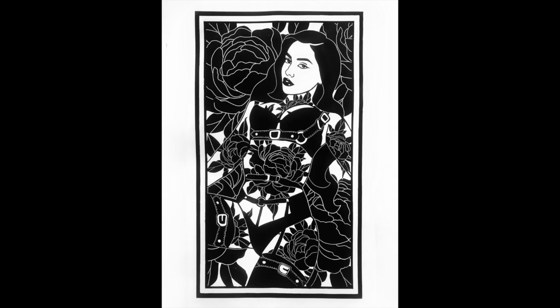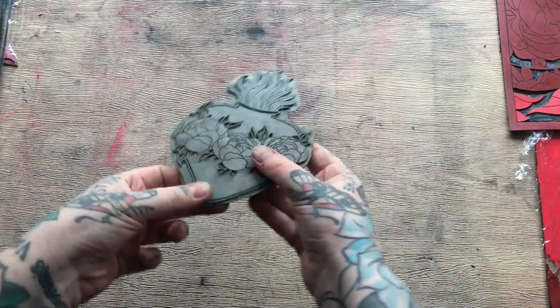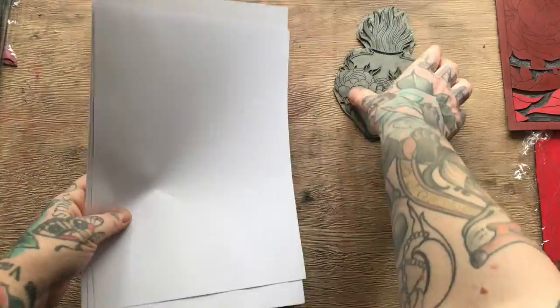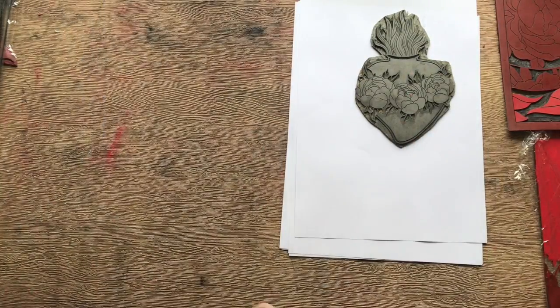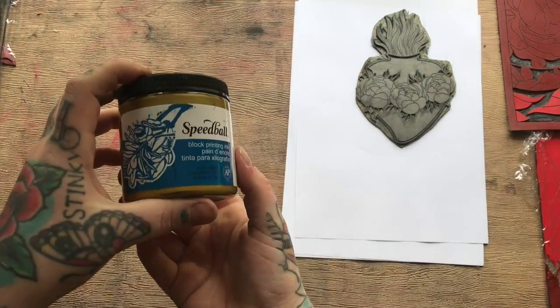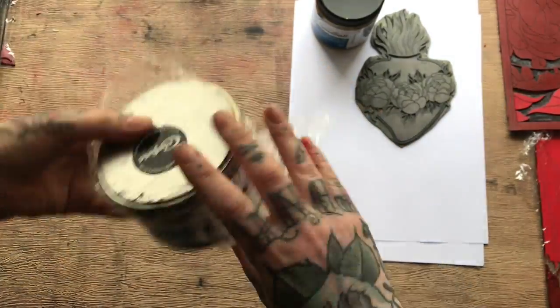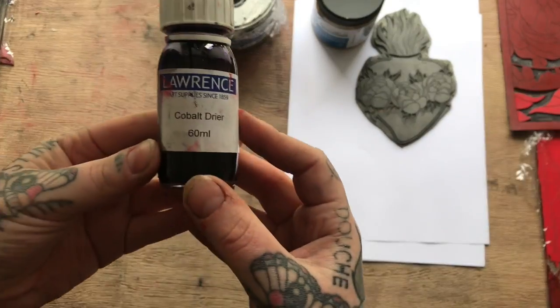Hi guys and welcome back to my channel. This video is going to show you the printing process. Things you'll need: a block of lino that's already been carved, your chosen paper to print onto, and some ink. I prefer the Crownfields Calico Safe Wash, but there are many different types and many different price ranges.